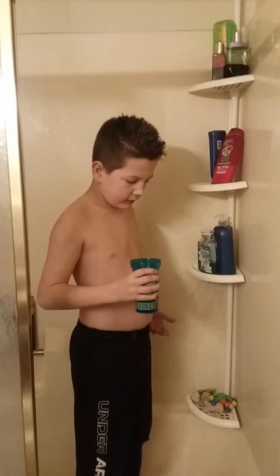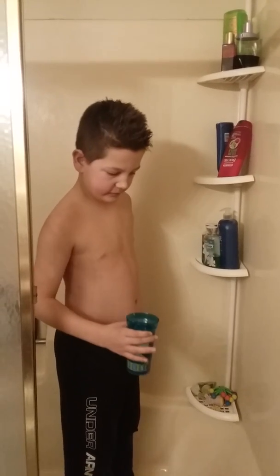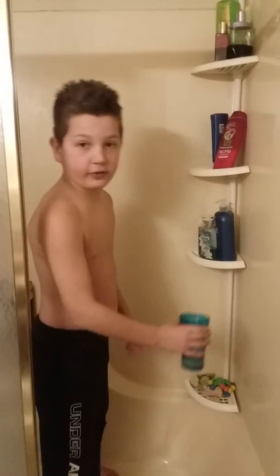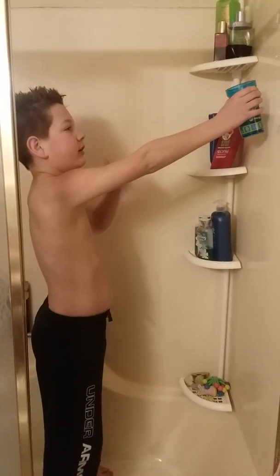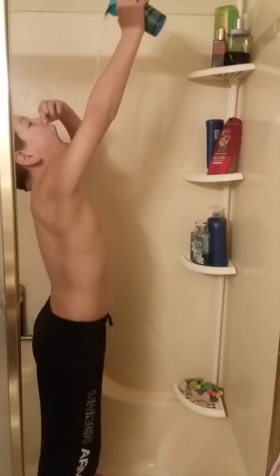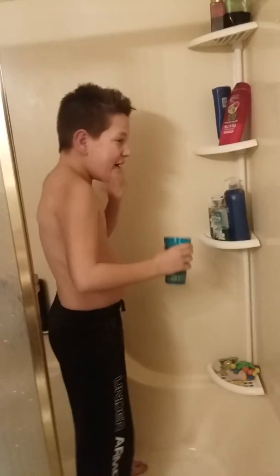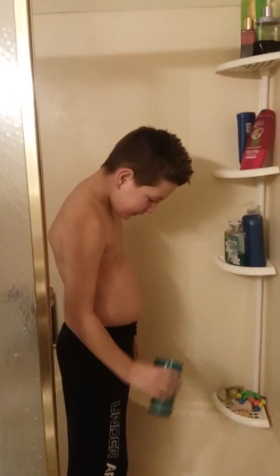All right, we got another cup. Gonna try not to bend my arm this time — I bent it a little bit last time. I got the bathtub dirty with my dirty feet. All right, three, two, one... I almost died, okay.